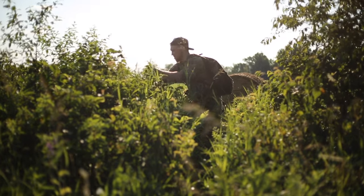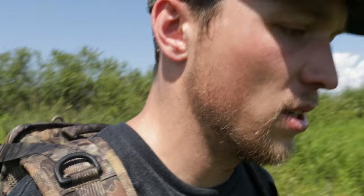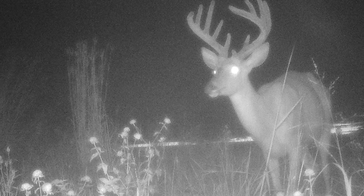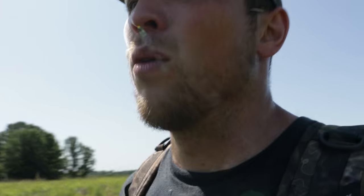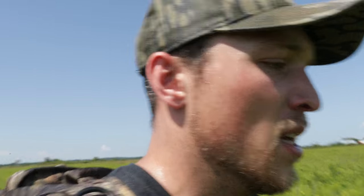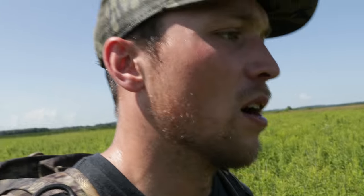It gets a little sketchy with the wind and grass — you'll get a lot of wind-triggered pictures if you don't find a good spot. But I'll take a thousand wind pictures and five big bucks; I don't care. Tip number two: put cameras where you're not hunting, not just where you think deer will be in the woods, but think about where deer are going to be at night time — and 90% of the time it's next to food sources and bedding cover near food sources.